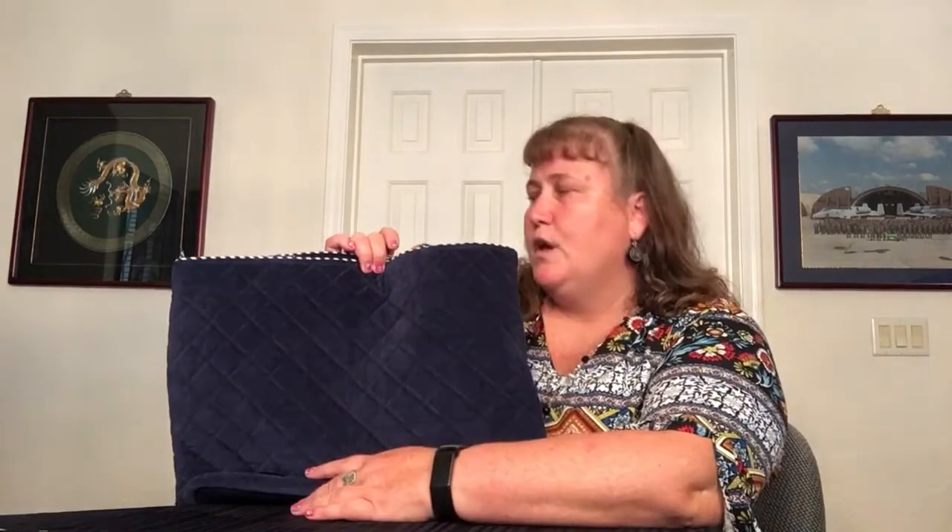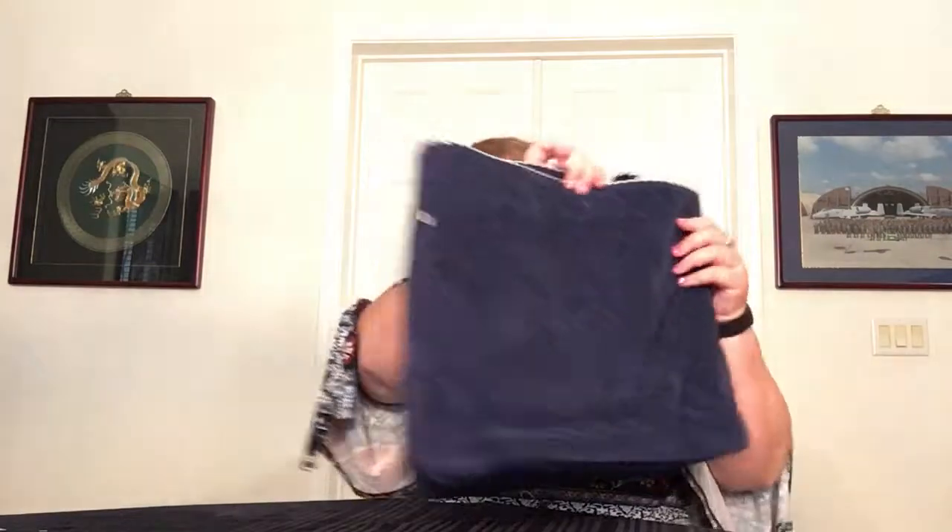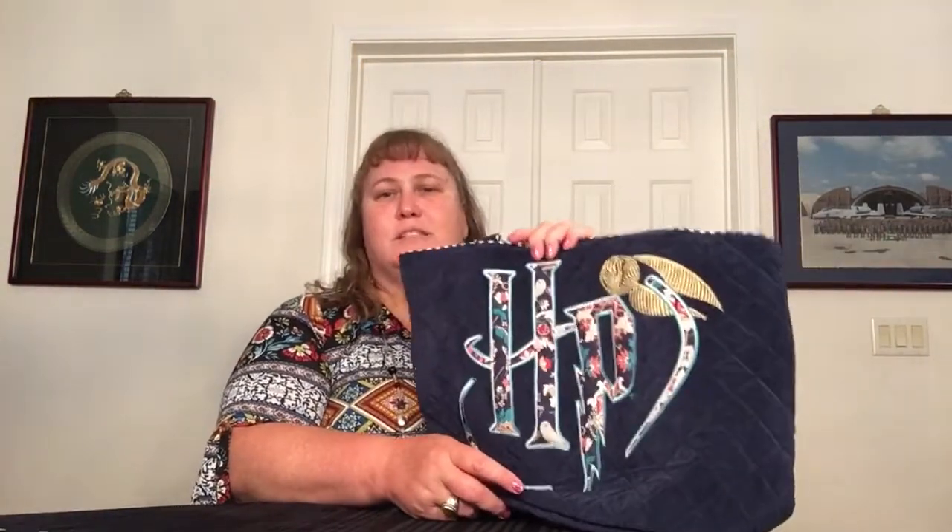That's a little bit disappointing for a $175 tote. I want more for my money. Overall, this one seems less structured than the black one I got in the Hogwarts pattern, which is also corduroy. So I'm not sure why that is.